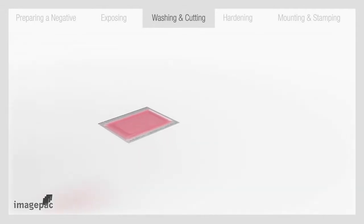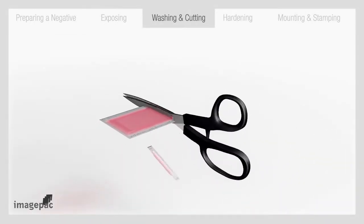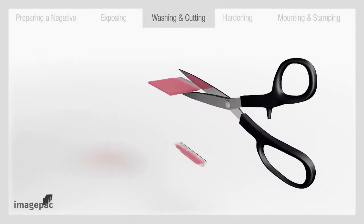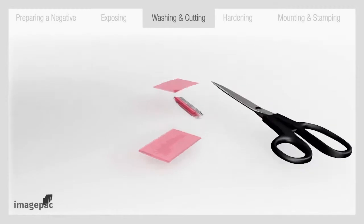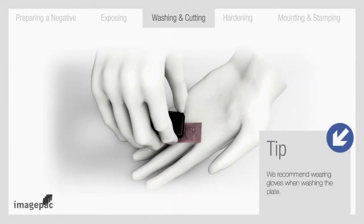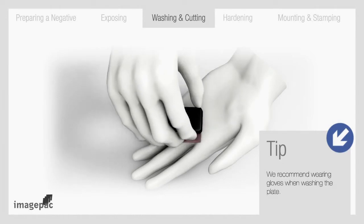Step number three: washing and cutting. Using scissors, cut around the edge just inside the seal. Peel and discard the loose piece of plastic. Take a bowl of warm water and some detergent and wash the stamp. Brush it until no liquid remains, then rinse.